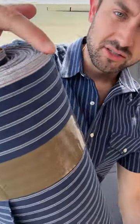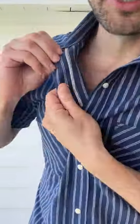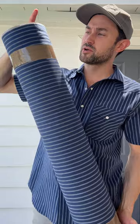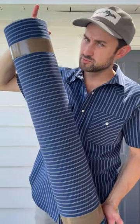Selvage fabric has this finished — what they call the self-edge — finished edge to the fabric on both sides. It's just a clean, unique, cool finish that you can use throughout the shirt to add some cool details and nice touches. We finished the inside fronts of the shirt with that edge; wear it open and you'll kind of see it — it's just a fun, cool detail.